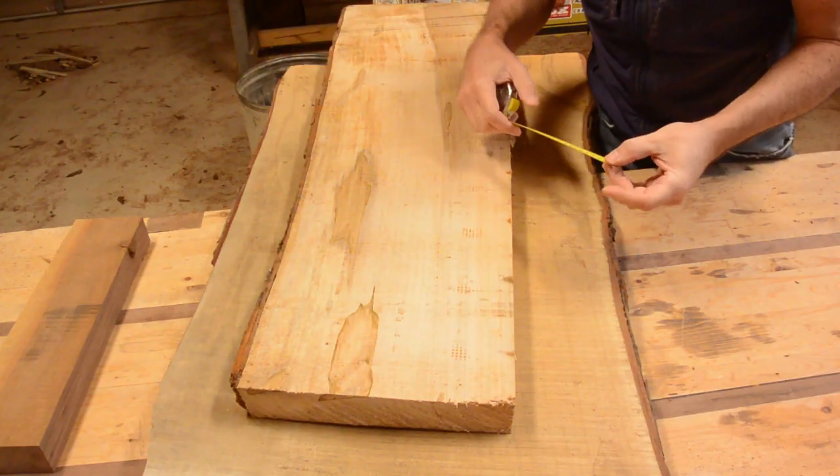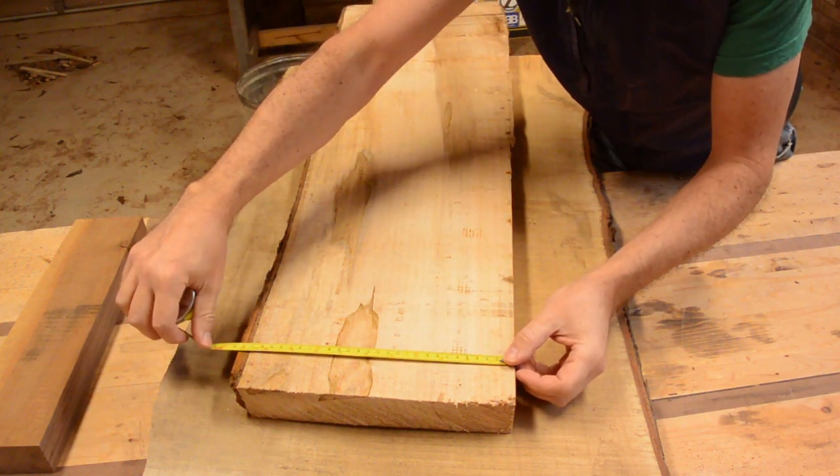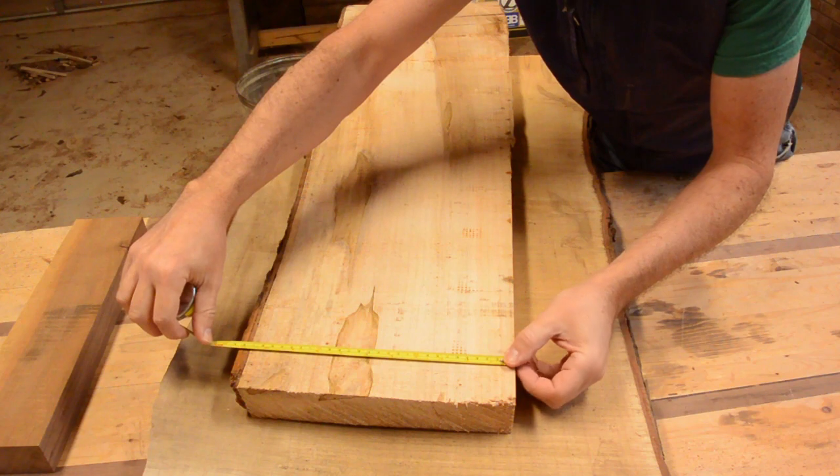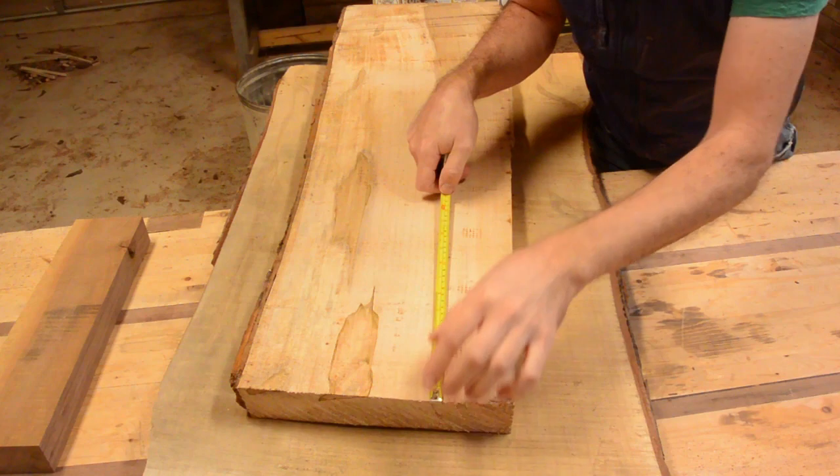Regulation men's basketball is about 9.5 inches in diameter. This board is about 10 inches wide. I just need to cut six of these 10-inch squares.